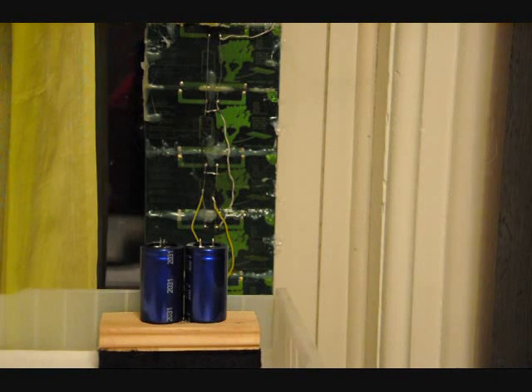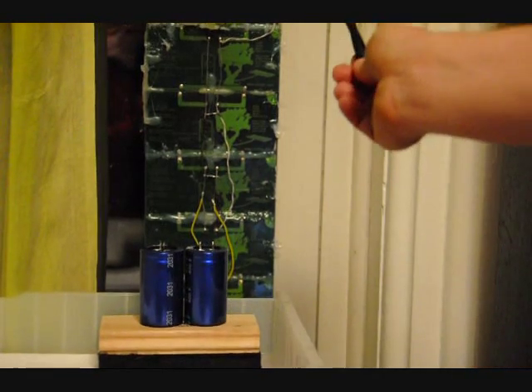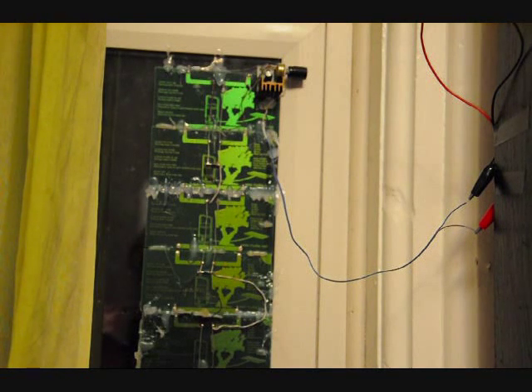Hi everybody, Patrick here from EngineeringShock and ElectronicWessons.com. Today I'm going to show you just a short video. What I have here is an array of mini solar cells, and what these solar cells are connected to is an LM317 circuit with a heat sink. If you don't know what an LM317 is, it's a DC to DC variable voltage regulator, so I can change the output between 1.25 volts and whatever the input voltage is.